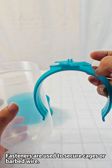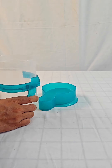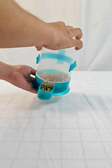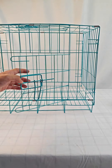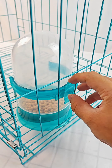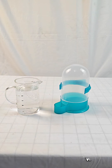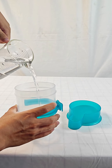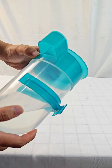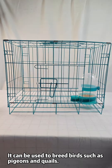Fasteners are used to secure cages or barbed wire. It can also be used to hold water. It can be used to breed birds such as pigeons and quails.